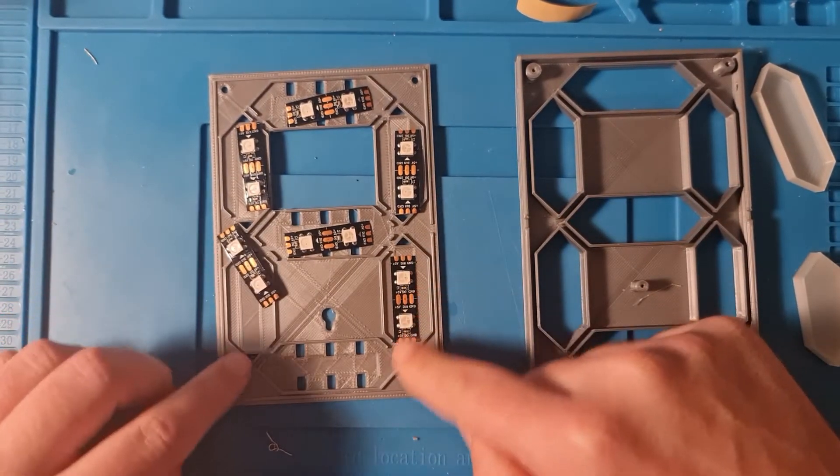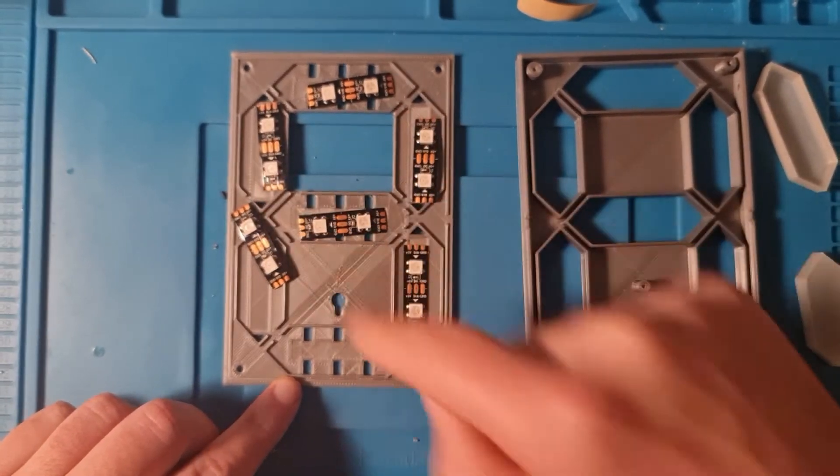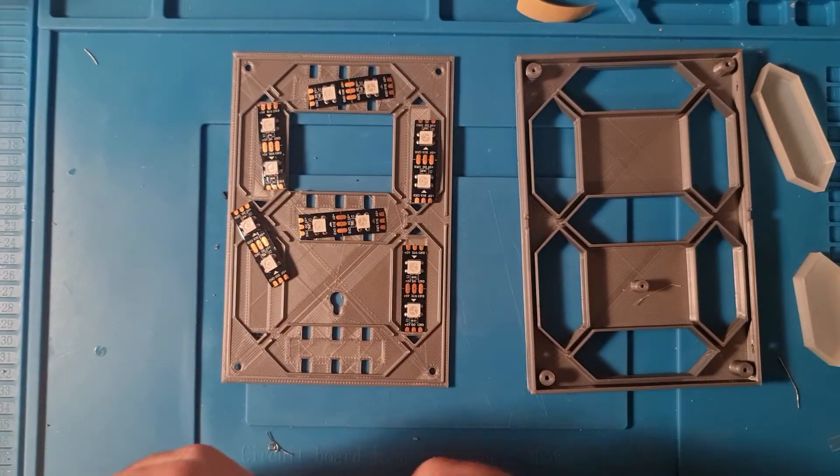So now this line goes down. I need a line that goes like this: line up, line up, line down, down, left. Let's do that.